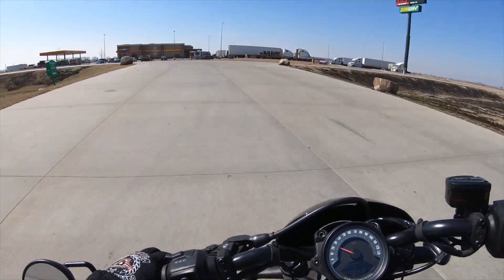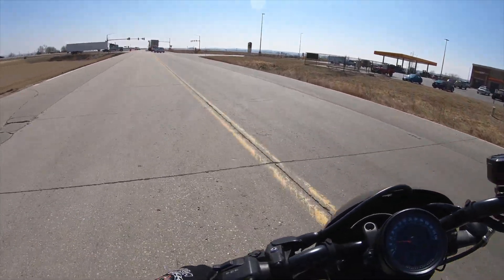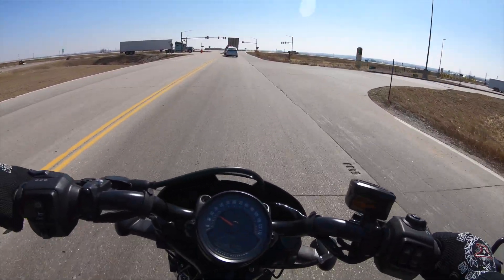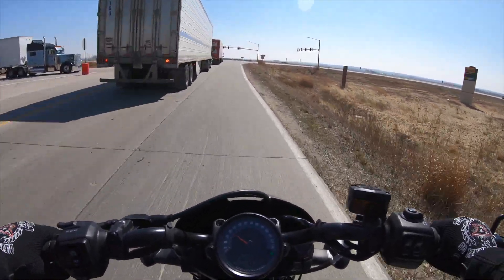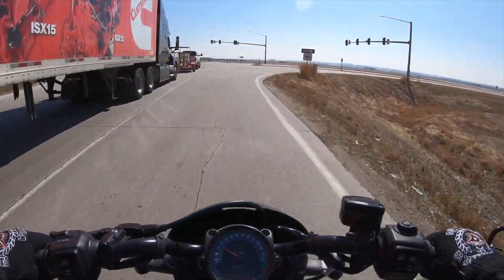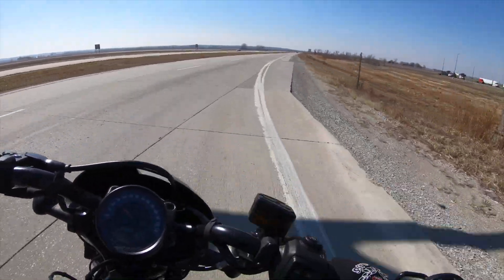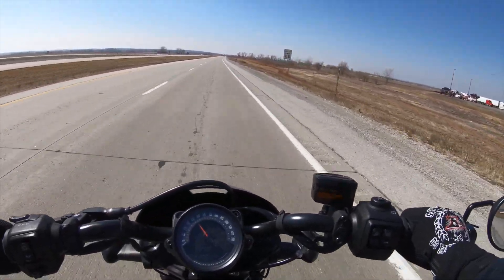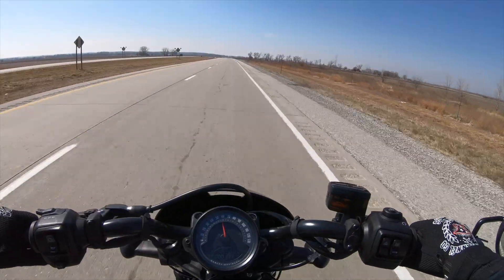That Revolution engine — holy cow. I'd never ridden a Revolution engine until I rode the Pan American, and of course that's a 1250. This one is a 975cc, but I gotta tell you that 975 is right where it needs to be for this light of a motorcycle.